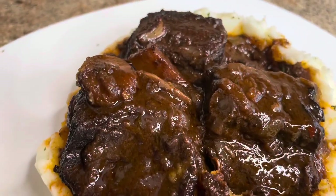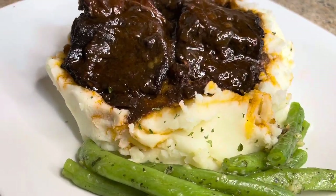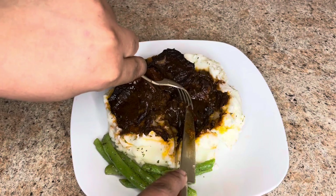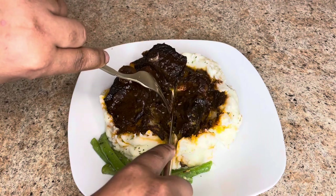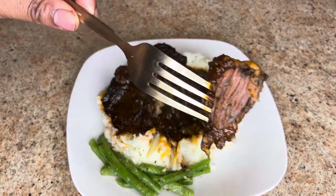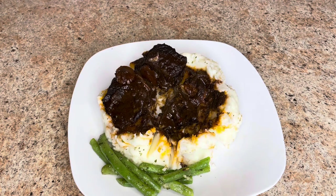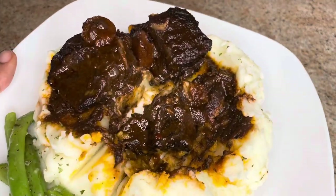And here you have it guys, this is how I make my beef short ribs with red wine. If you enjoy watching this video, don't forget to subscribe, like, and share, and also leave me a comment down below. Now we're going to go ahead and do a taste test. So good, so flavorful — this is everything and more in life. Bye guys, see you in the next video!